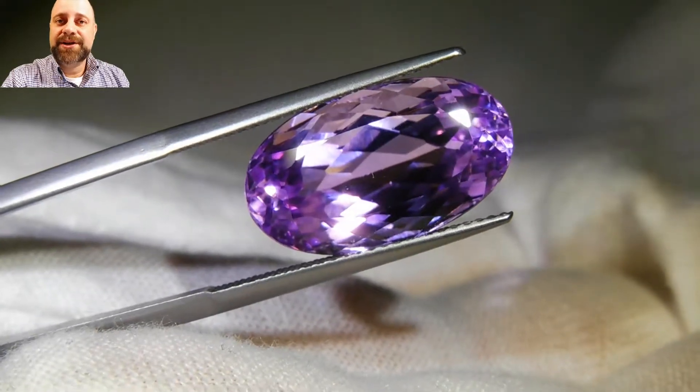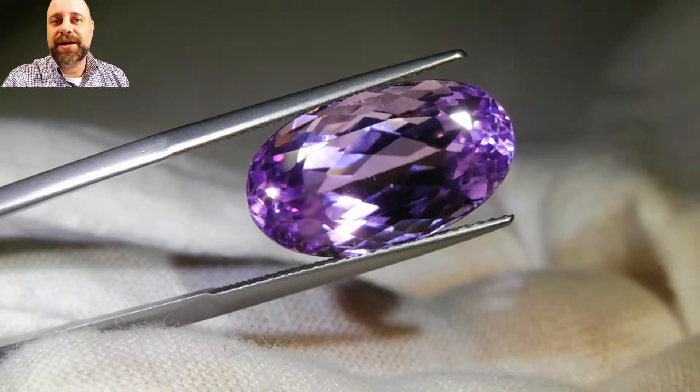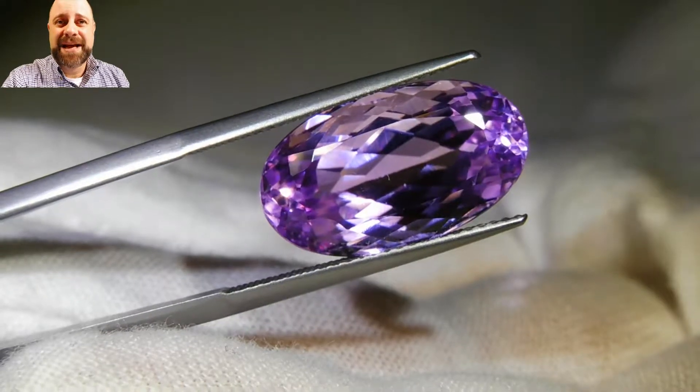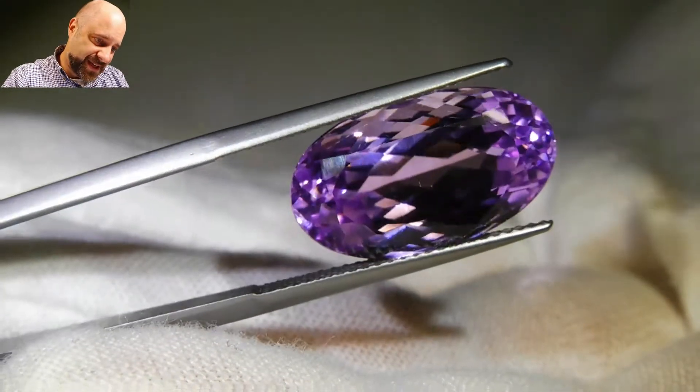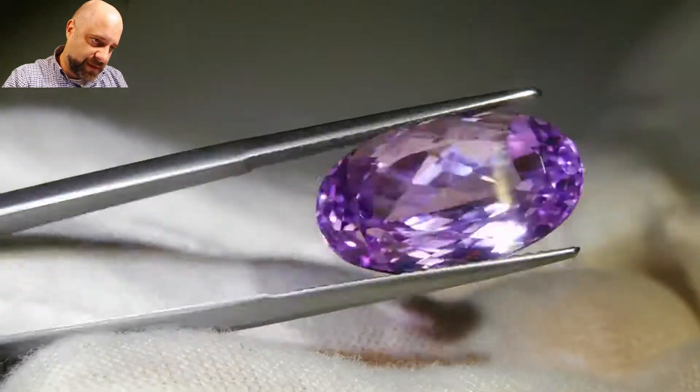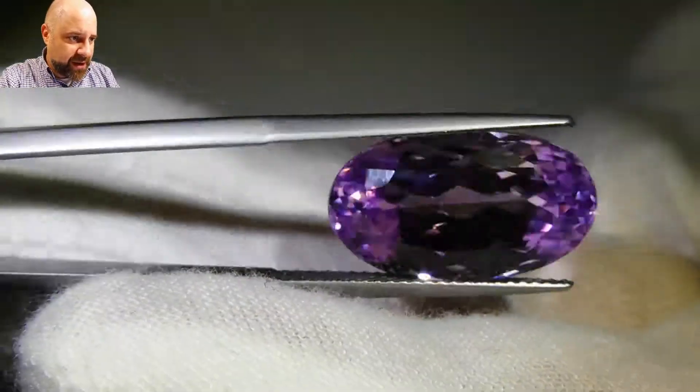Hello everyone, David Saad here from Sky Gems. Thank you so much for taking the time to look at this absolutely exquisite concept. This is an incredible gem, absolutely lovely, very pleasing to the eye.